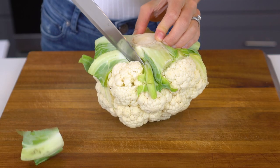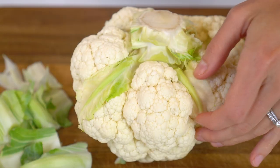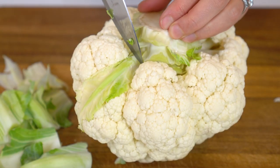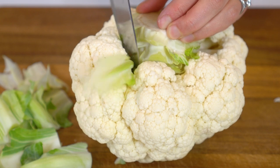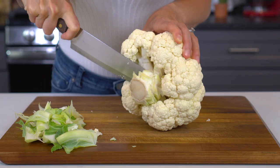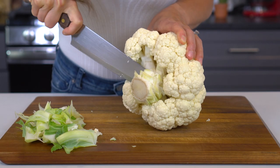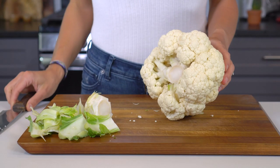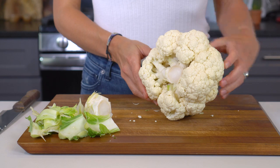Either cut the green leaves with a knife to remove them or snap them off by hand. Pay careful attention not to cut all the way into the parts with the florets attached. Next, remove the thick white stalk by making an incision at the base of it. You want only the head of cauliflower with the florets to remain intact.